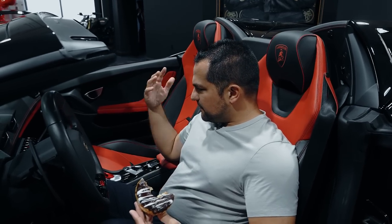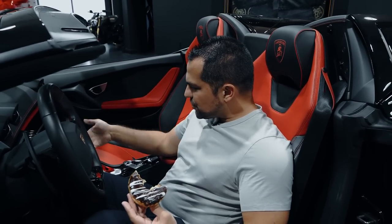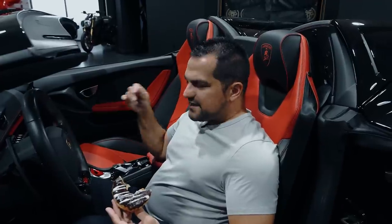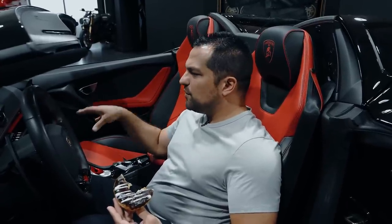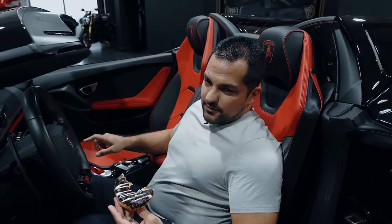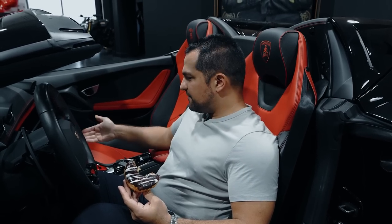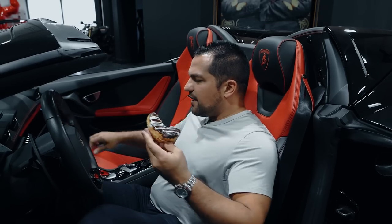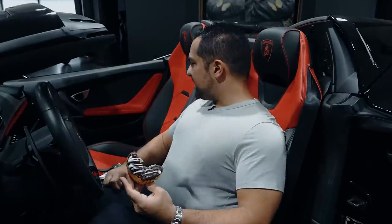I've complained about this screen in just about every Huracan — STO, Technica, Storato, or anything else. I don't know why they put this screen without a knob for the volume. It's the most annoying thing and you have to own one to know what it's like. I'm not a scientist — when I drive a car I would like to just turn on the volume so I can drive through the Starbucks drive-thru.